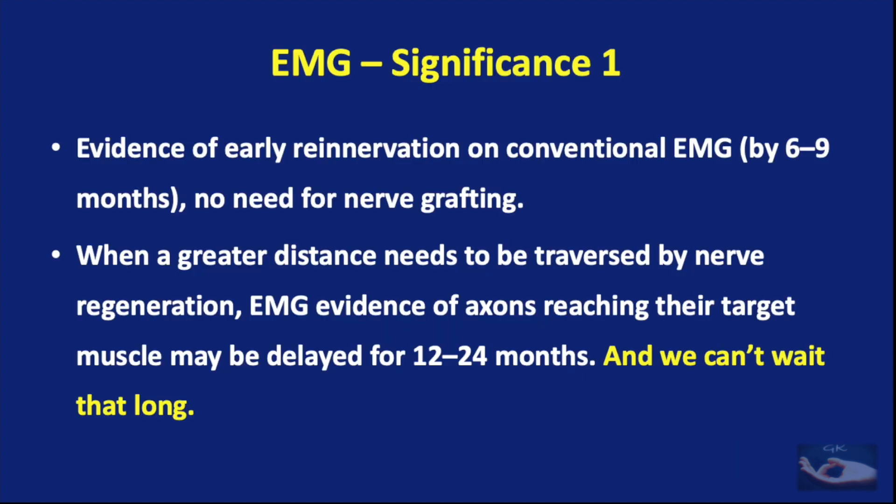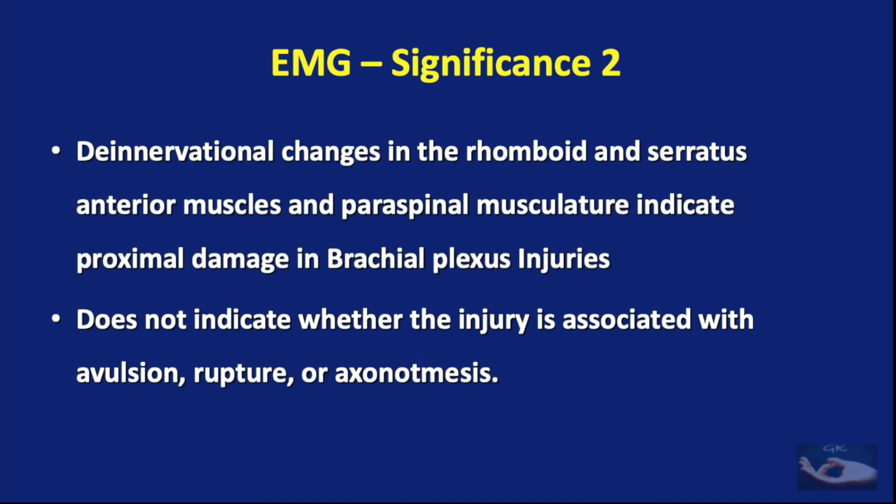The clinical significance of EMG is that evidence of early re-innervation on conventional EMG by about six to nine months can obviate the need for any nerve surgery. But this should be considered only after accounting for the length of the nerve that needs to be regenerated. In brachial plexus injuries, denervation changes in the rhomboid and serratus anterior muscles along with the paraspinal musculature indicate proximal damage, but do not indicate whether the injury is associated with avulsion, rupture, or axonotmesis.